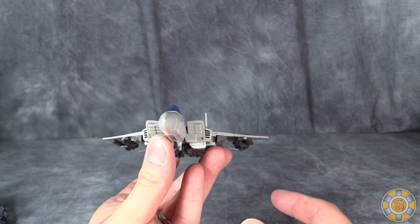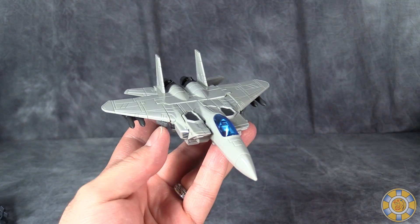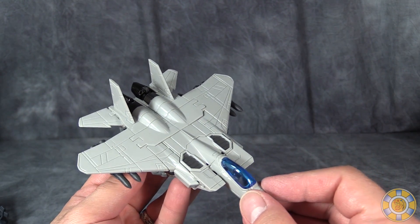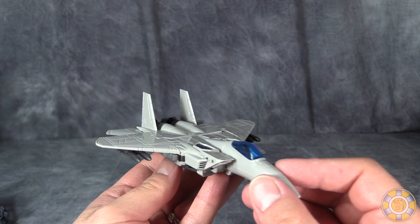I think this figure in vehicle mode is just absolutely fantastic. Robot mode's okay, except for the issues that I outlined earlier. But overall, it's a very nice evolution of Leader-1, or Eagle Robo.